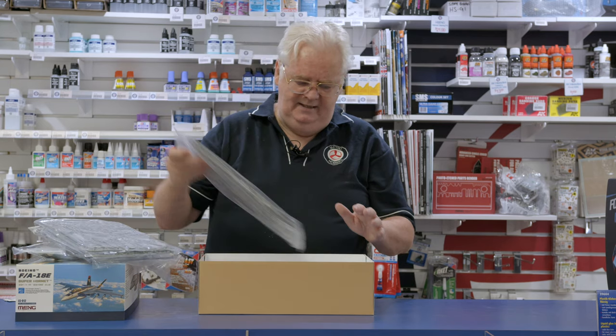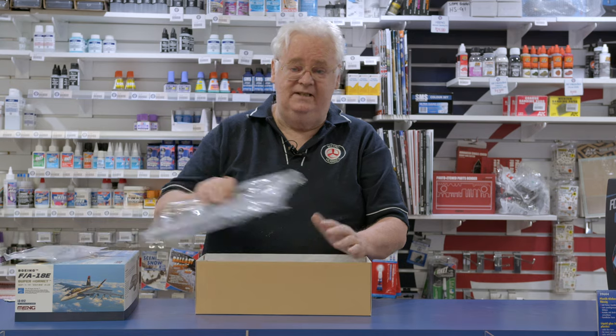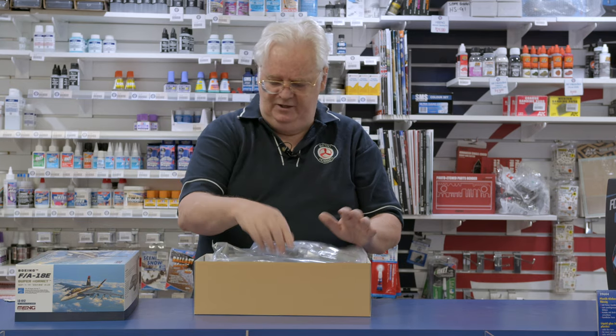So this is the F-18E — nice kit, in stock. Drop in and see us and we can show you that.